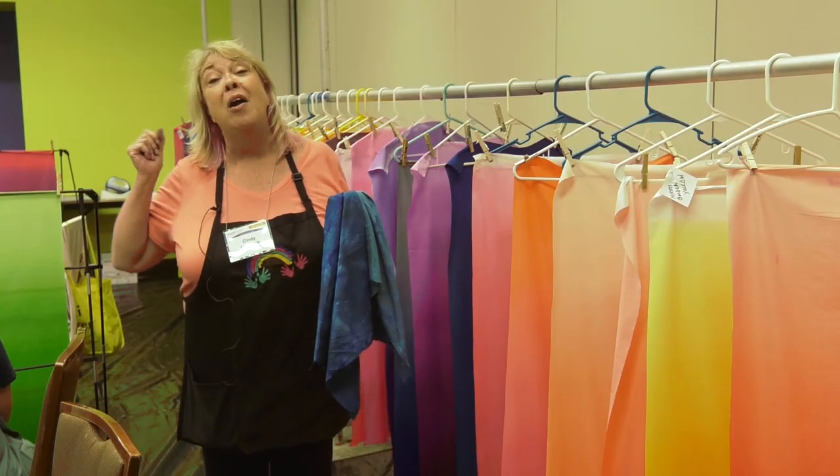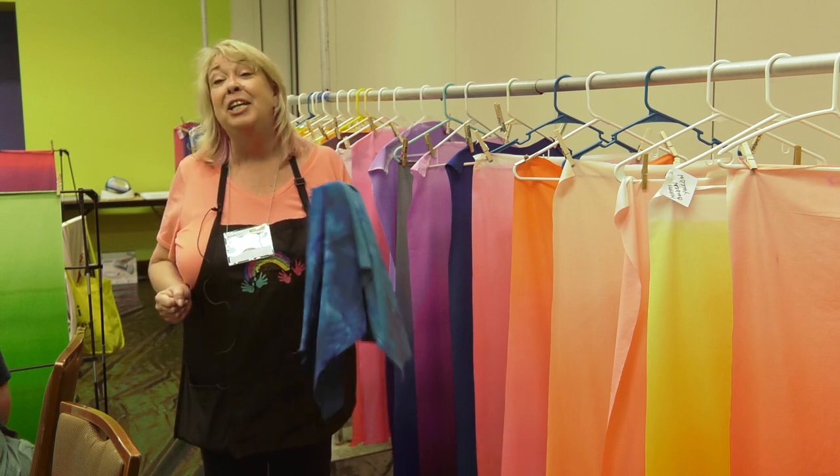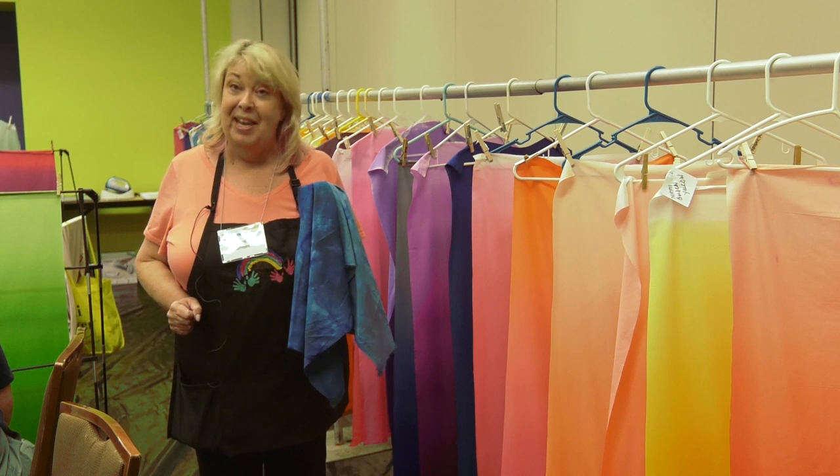So for professional looking hand dyes, I suggest that you always buy a mercerized PFD.